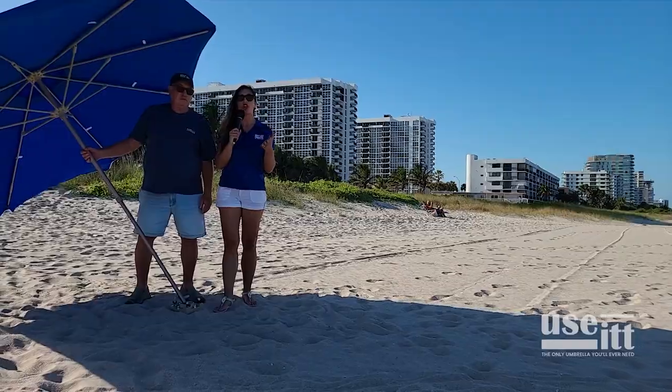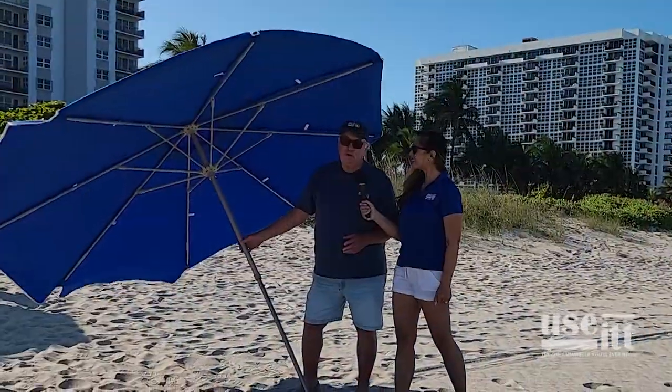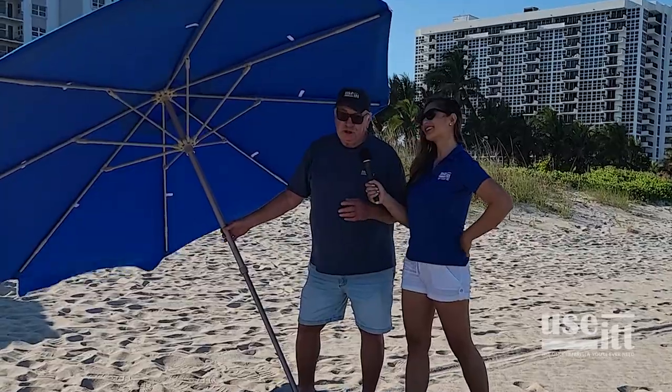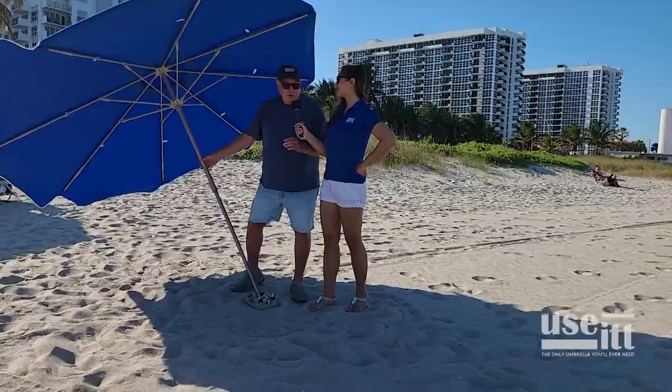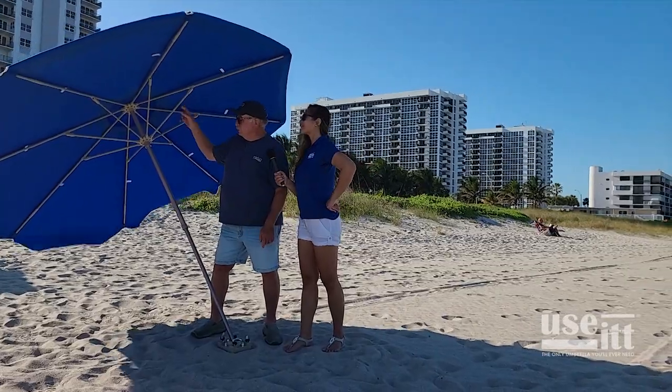The beach rental companies are all about renting umbrellas. Why Use-It? What you're looking for on the beach is shade with your umbrella. As you can see, the wind is coming off the ocean right now, but the sun's over there.